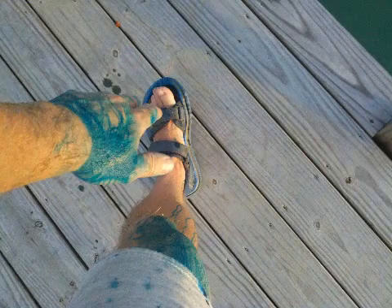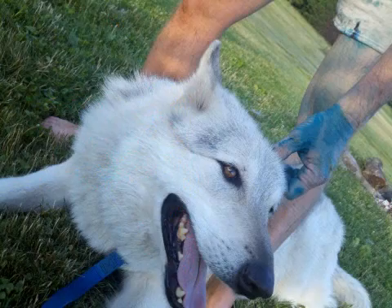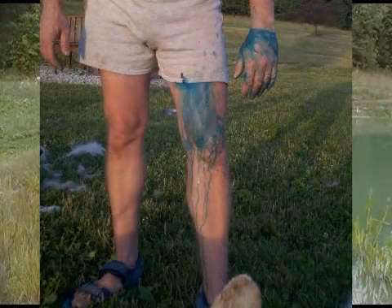Yes, it does stain as a concentrate. I was walking around in shorts, no gloves, tripped over my sandals, and it splashed out of the jug all over me. It will stay on you for a few days unless you really scrub. Your clothes: it dissolves in water, so wash them separately in the washer without anything else, or it could turn blue — or whatever color of pond dye you're using.